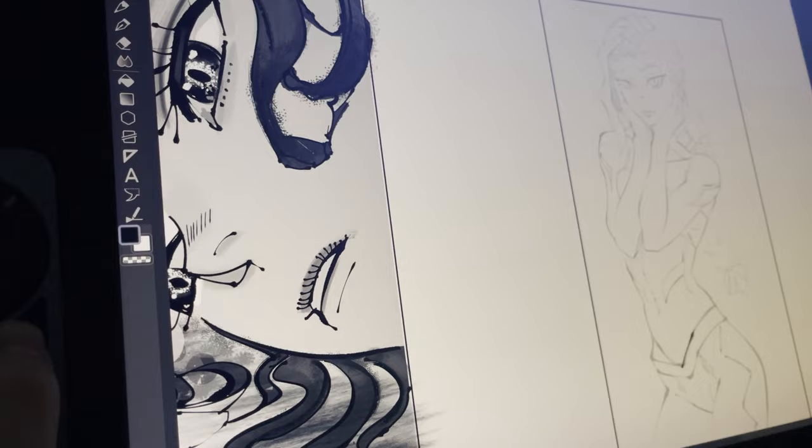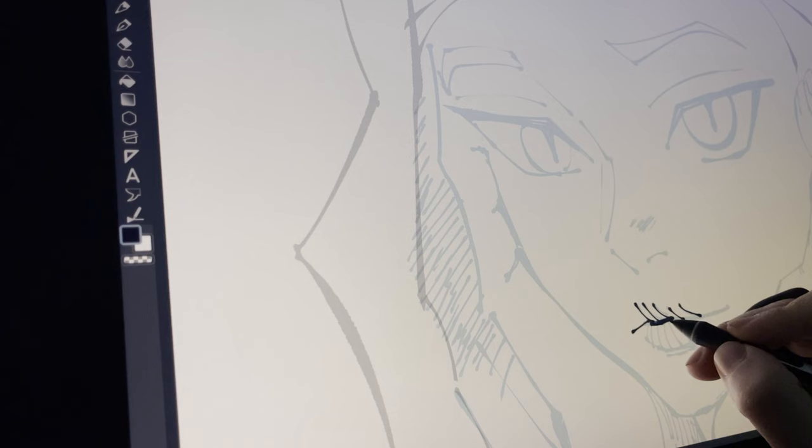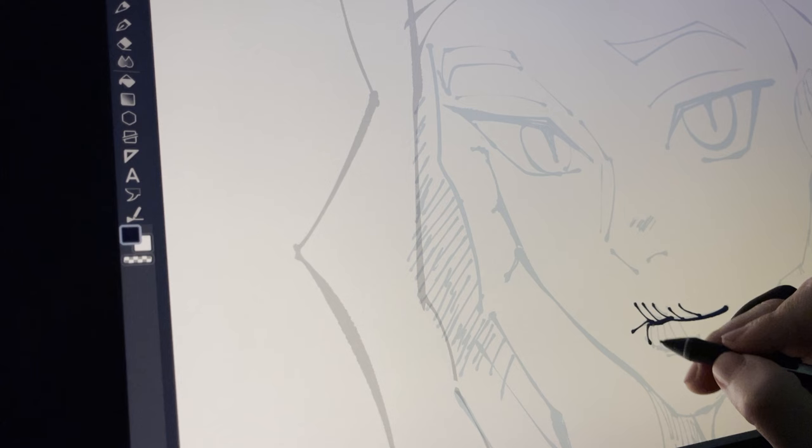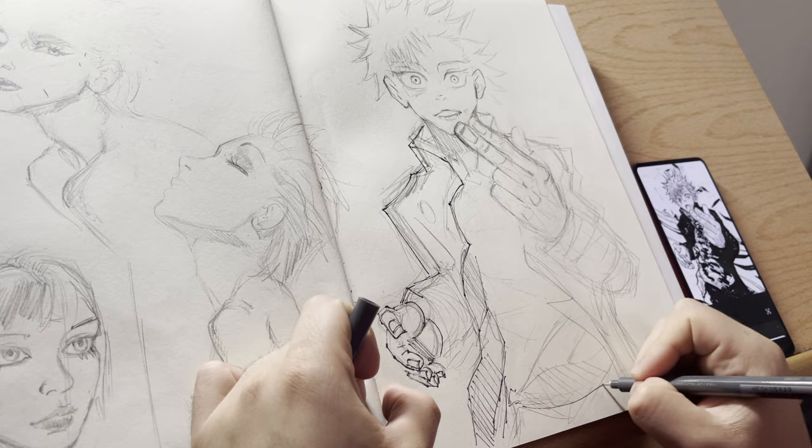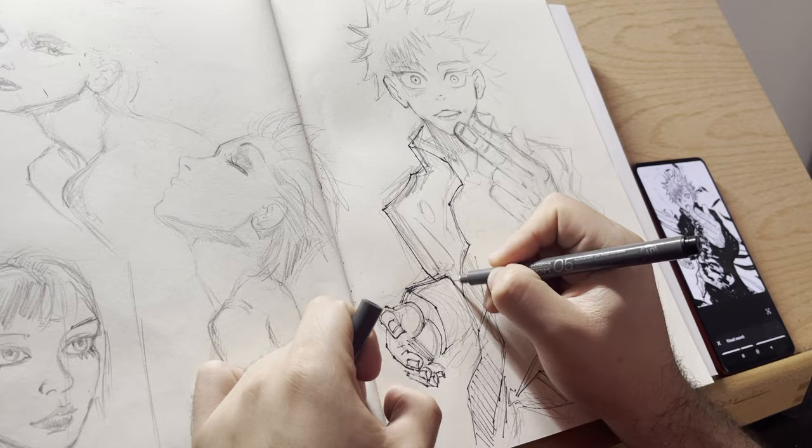Line art is probably one of the most important and vital things in your illustration, as it is the glue that puts the whole thing together. Finding your own line art style can be rather daunting, and sometimes it takes a sense of exploration and a sense of looking at yourself in the mirror. In this video, we'll be covering how to achieve this line art style in both traditional and digital means.